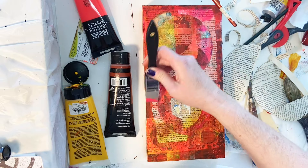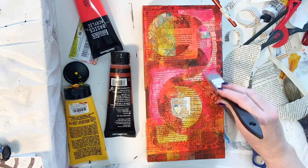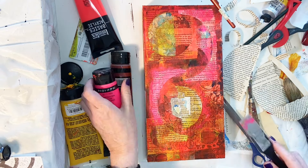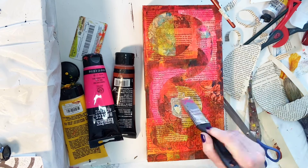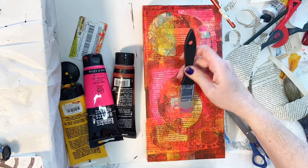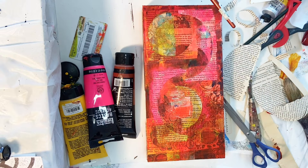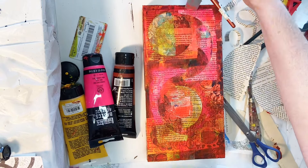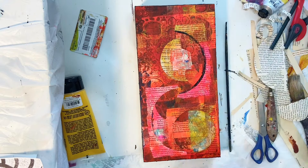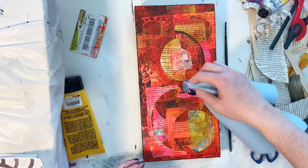I'm just continuing to pull some of those background colors up to the front and cover up that last round of book pages that I put down, and I'm liking it a little better now that it's kind of sinking in with the rest of the piece color-wise. Watching myself make these pieces — I think I say this in nearly every video — it always just kind of strikes me as an interesting thing. I would recommend that you guys maybe try that because as I'm actually working on the piece it's not always obvious to me what I've got going on and what direction I should go in, and you might find that beneficial to your own work as well.